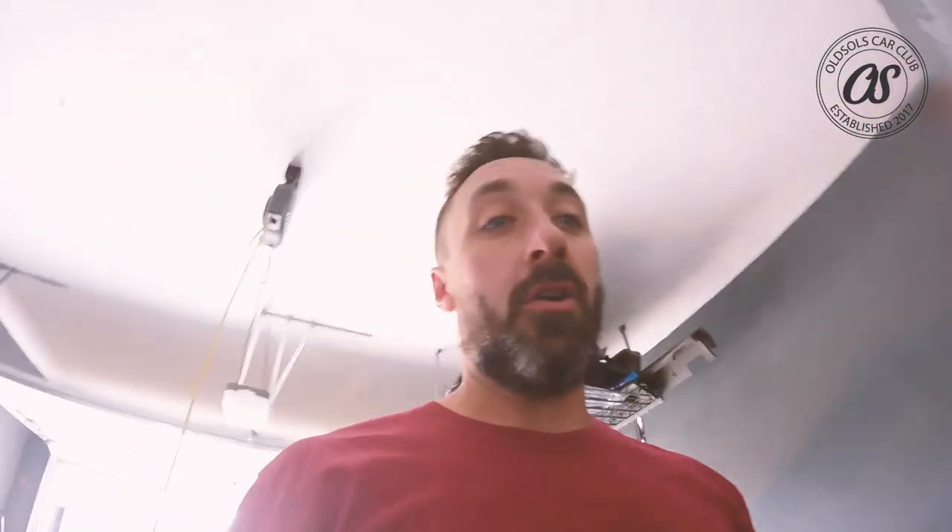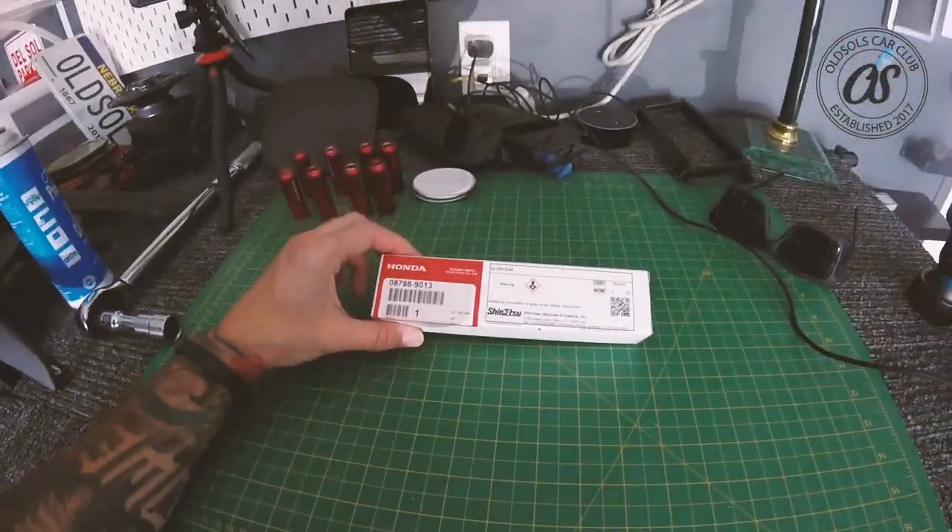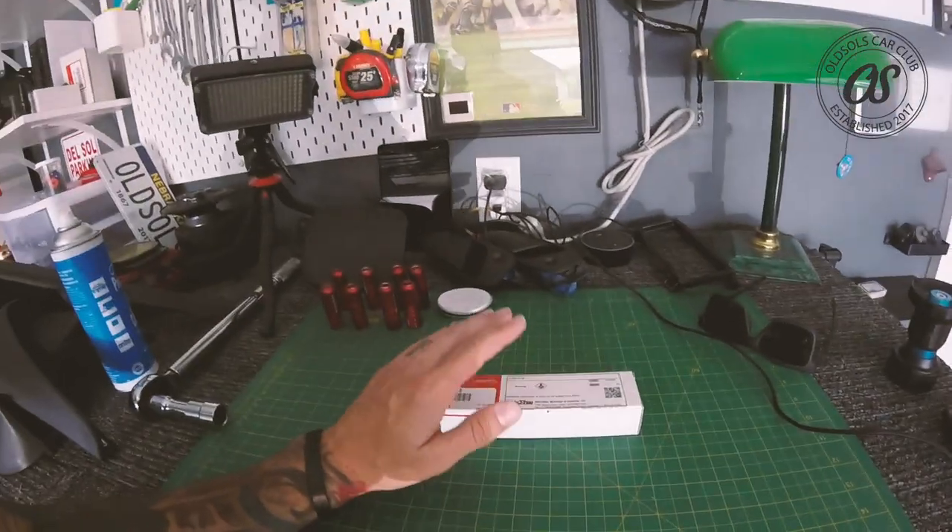What it does is it gets into all of the porous little holes in your seals and vamps them all up so they hold more tightly together, and it won't allow any moisture to come in. It lasts like a year, maybe longer. You can get it at Honda, on eBay, on Amazon. It should always come in OEM Honda packaging. Don't pay over 20 bucks for this — I got it off Amazon for like $14.99.